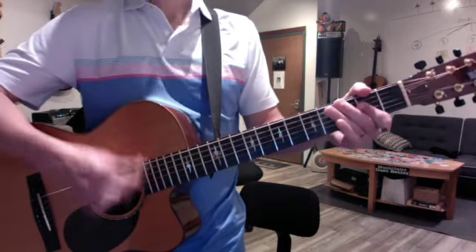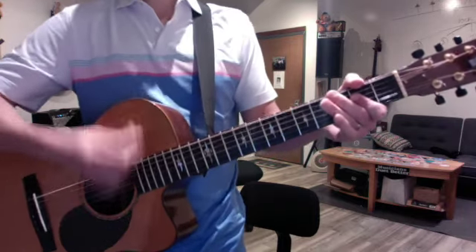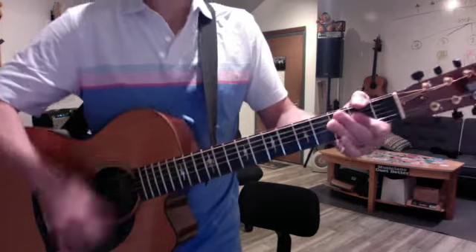Then you start the verse. The verse is the simplest strum pattern — it's just going to be this: down up up down up down up up down up down up, for everything.